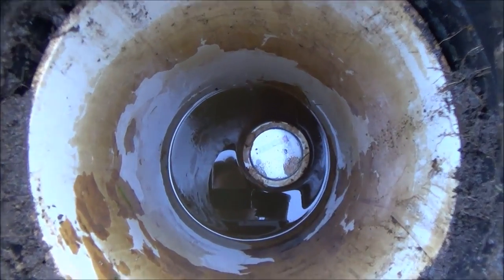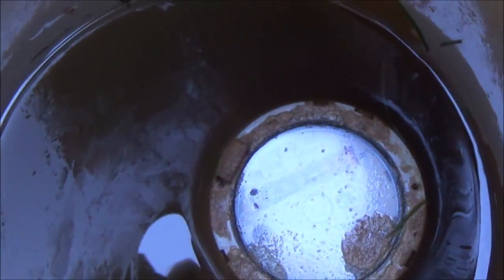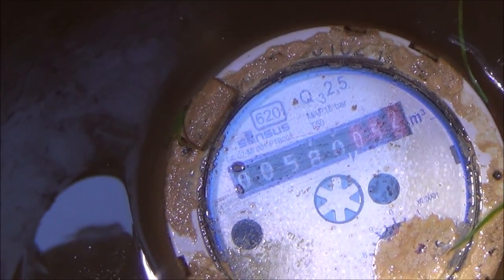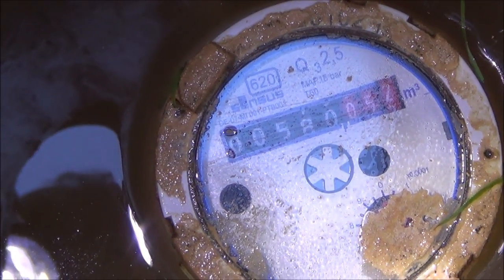Okay so as you can see now I've got the water out of it. By far the quickest way to do that was just to use the sponge — it was much quicker than using the siphon — and now if I look down here you can see that the meter reading is 580. As far as the meter reader is concerned, all we're interested in is the black digits.